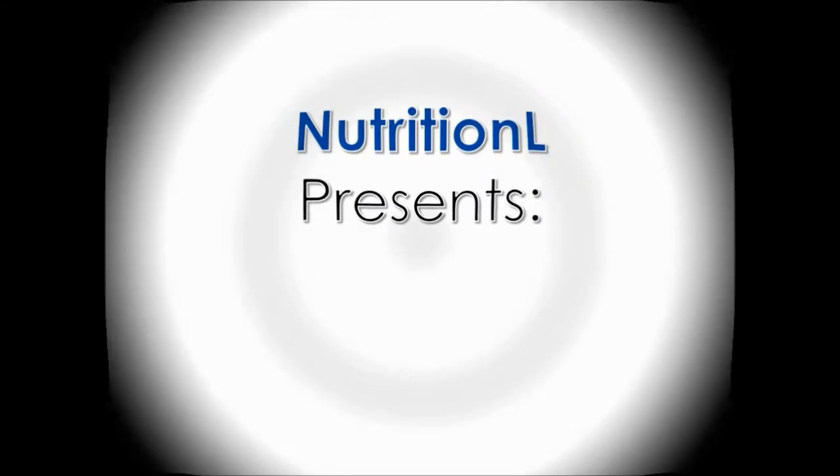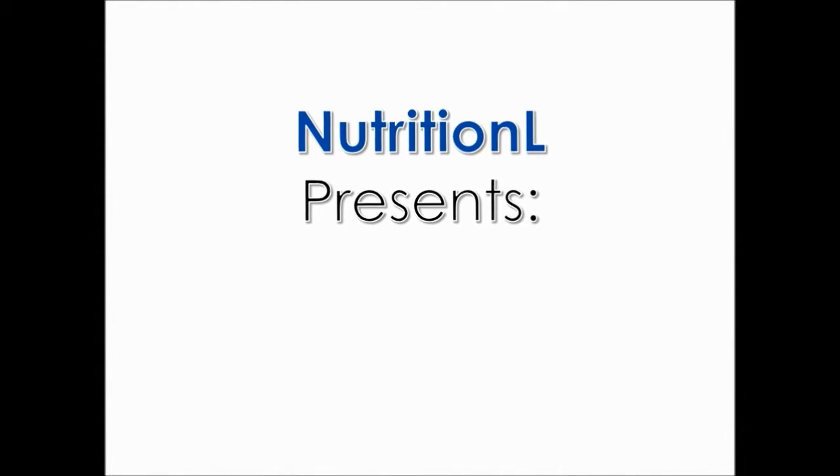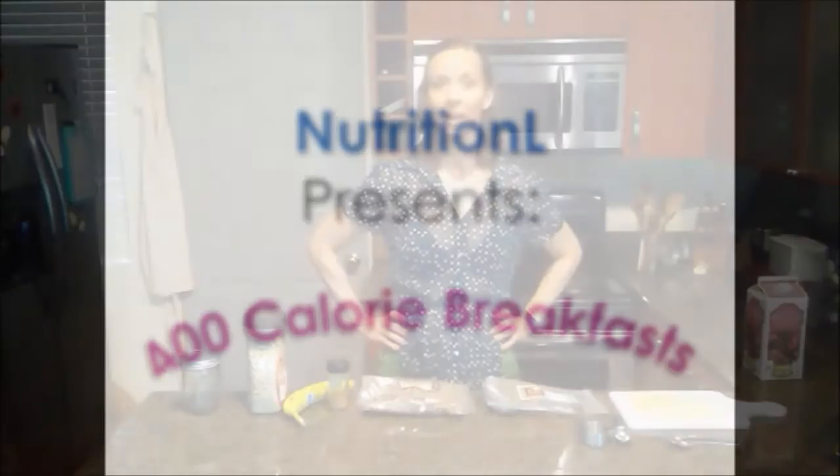Hi and welcome. This is the third episode of 400 Calorie Breakfasts. I'm Lorelei and you're watching my Facebook channel, Nutrition Out.